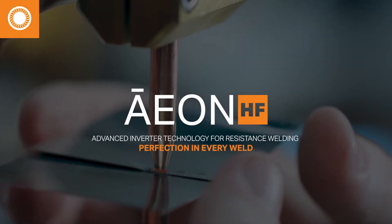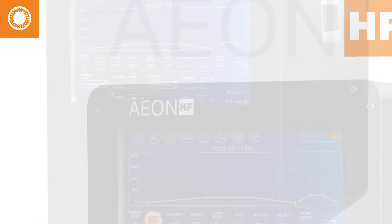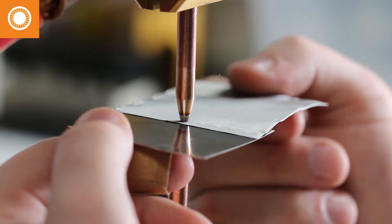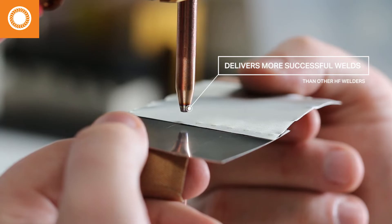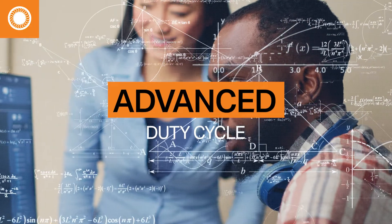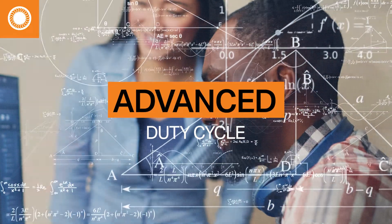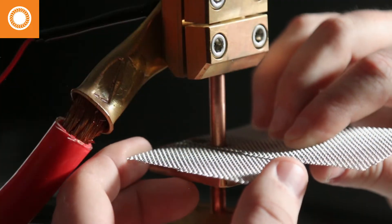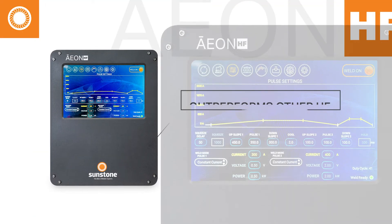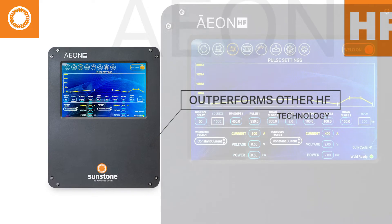The Aon HF Inverter Welder from Sunstone will help you squeeze more production out of your manufacturing process. The Aon HF can deliver more successful welds than any other HF welder. It starts with an advanced duty cycle and new HF welding technology. The Aon HF will complete two welds by the time any other welder finishes just one. Put simply, Sunstone's HF welding technology outperforms the competition.